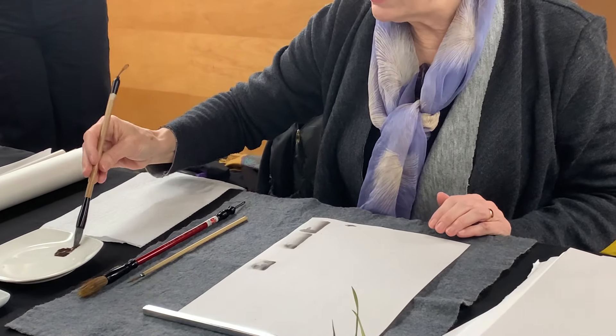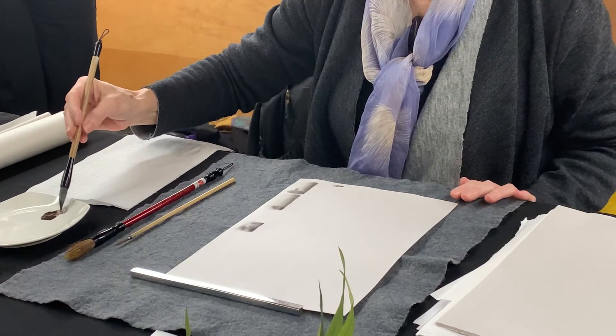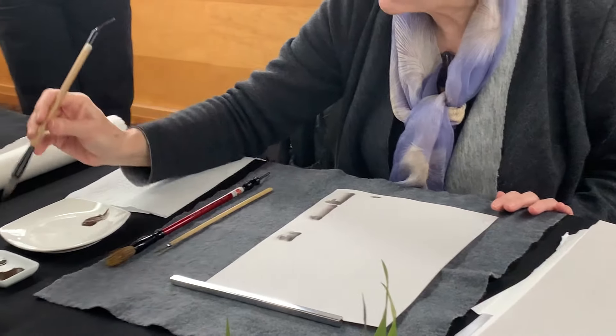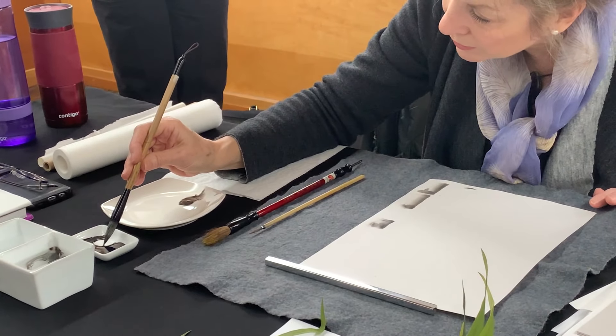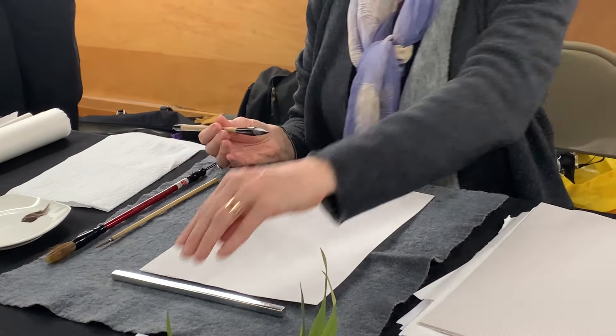When you do the bamboo, now we're going to start incorporating the breath. What I'm doing is I'm mixing a gray here and then I'm just going to pick up a little bit of black on the very, very tip. And now we incorporate the breath.